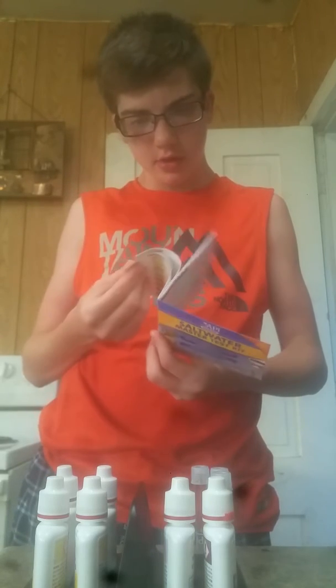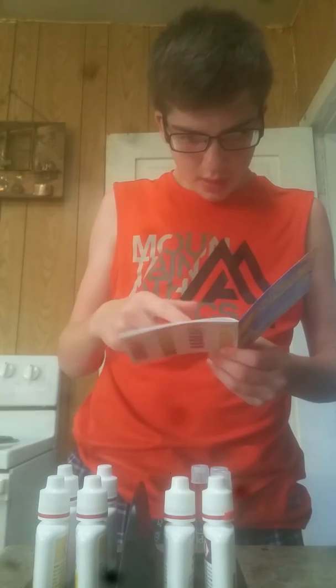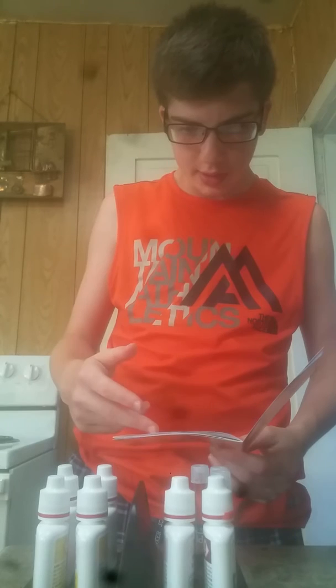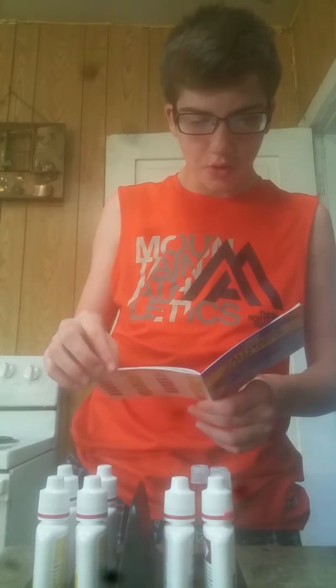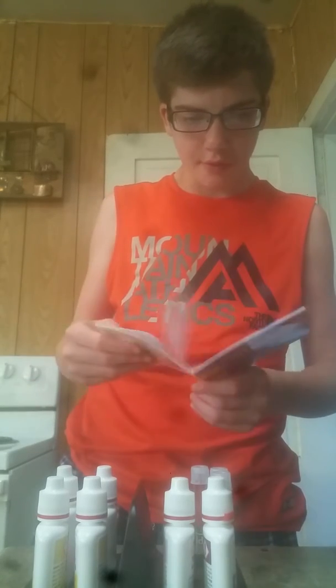It gives instructions in English, French, and Spanish. There's a high range pH test section, why to test pH, testing tips, directions, and recommendation of the levels. They do that whole setup for ammonia as well — they tell you how to reduce some things and add some things. They do that for nitrate and nitrite, and then it goes into the Spanish section.